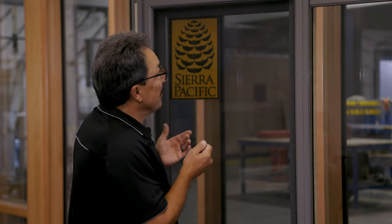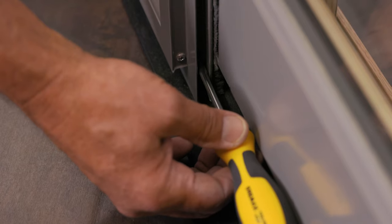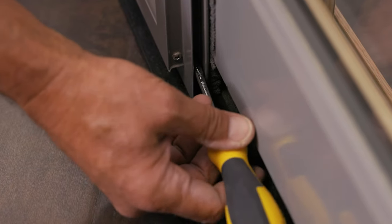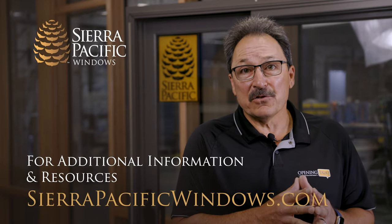The way you adjust the screen is you take a Phillips head screwdriver and there are openings on the top and the bottom, and you can raise and lower the rollers which adjust the screen within the opening. Turning this clockwise, we're going to raise this back corner to give us an even reveal at the top — and that's all you need to do to fix your screen door.